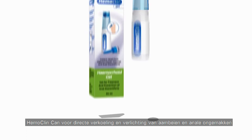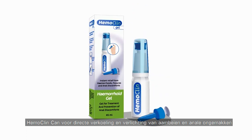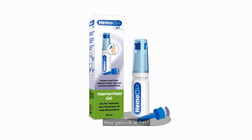Hemoclean can for instant cooling and relief of hemorrhoids and anal discomforts. How it works.